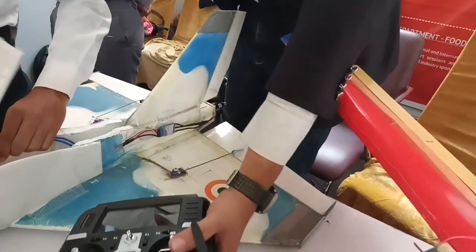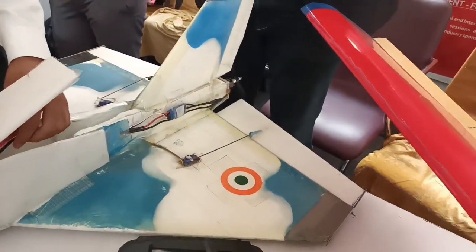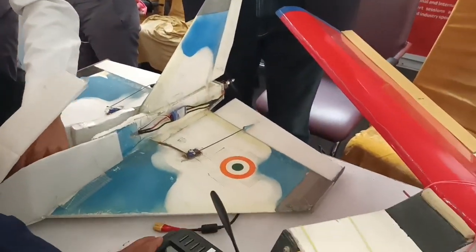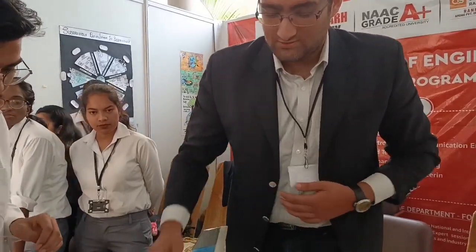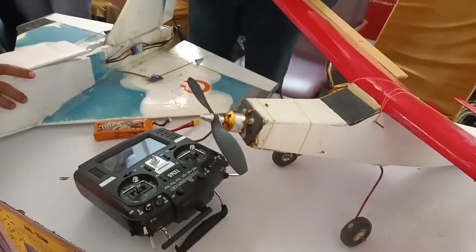It means we can install an aviation lab like this? Yes, sir. In fact, you must have heard about Atal Tinkering Labs — I worked there as well and we used to teach kids how to build these aircraft. I'll show you the flying videos; I'm very excited.